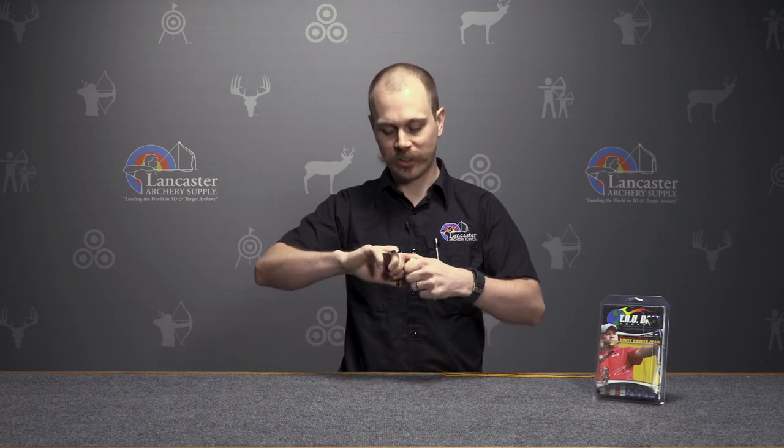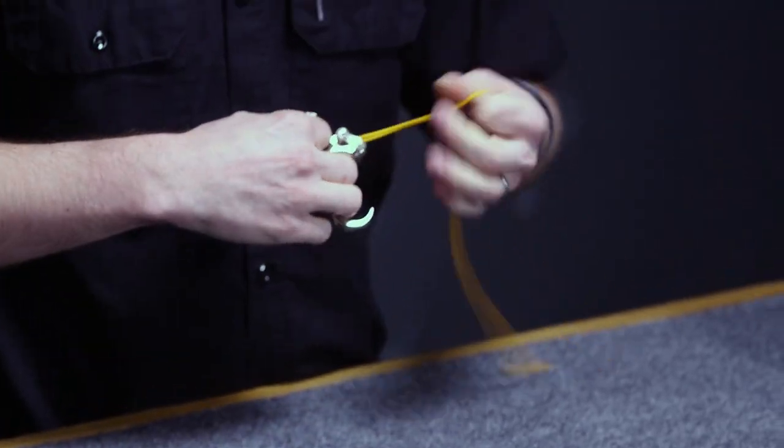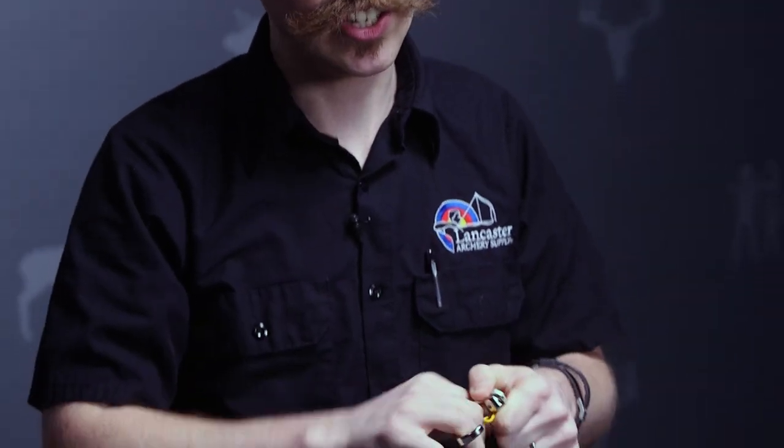Sometimes with brass releases they get gummy, kind of get hard to handle or they get sticky — they just don't feel like they want to move. What this finish is going to do is help get rid of that; it is going to keep that slick feel on the release, so when you are building into that shot it is not going to feel tacky, nice and smooth even if your hand gets dirty or wet.